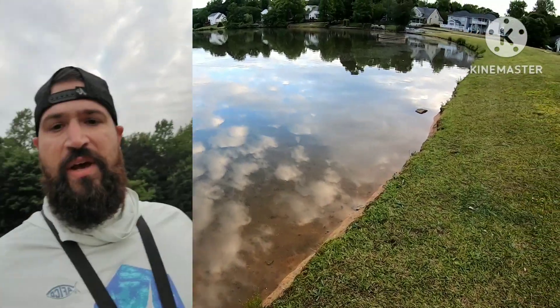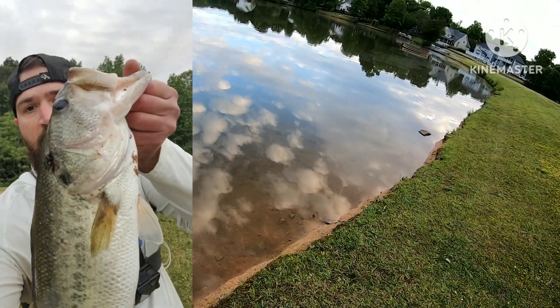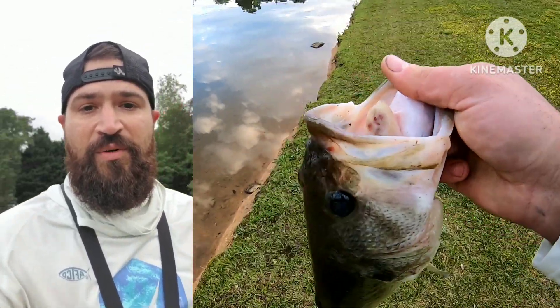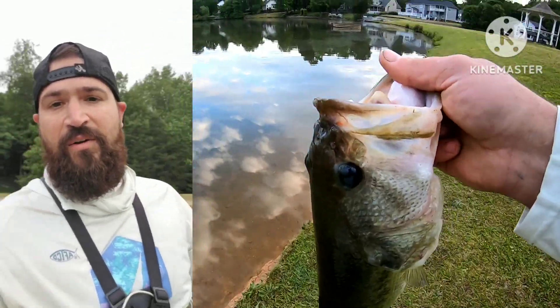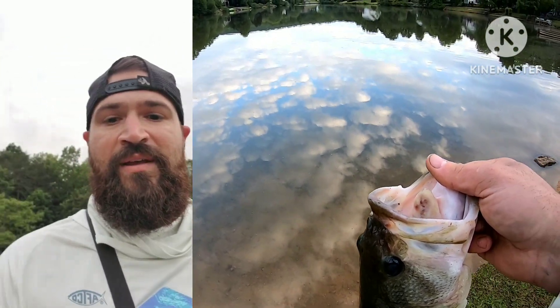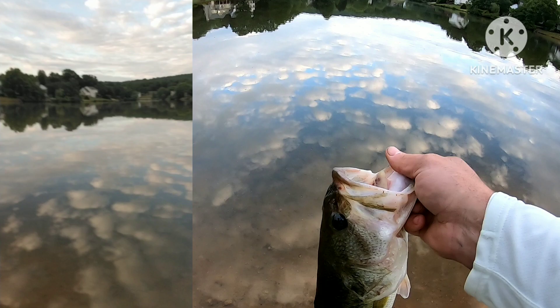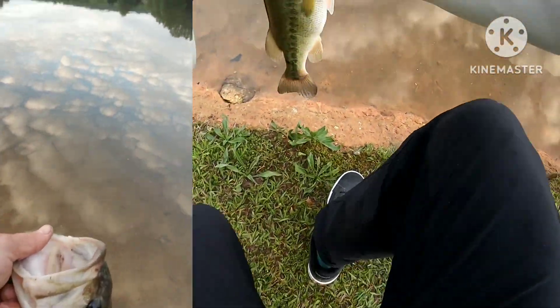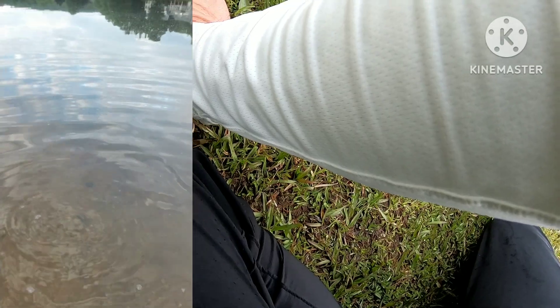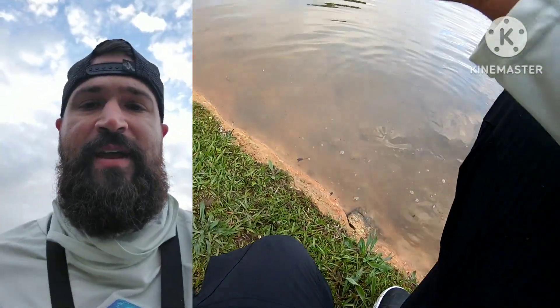Yo, what's up relatives? She's got a four pounder — it's so hard to see on these cameras, but it's four. I got a weight on her, it's 4-12. Overloaded 10-inch worm, purple demon. Let's go ahead and get the release on her. There you come, girl. There we go.